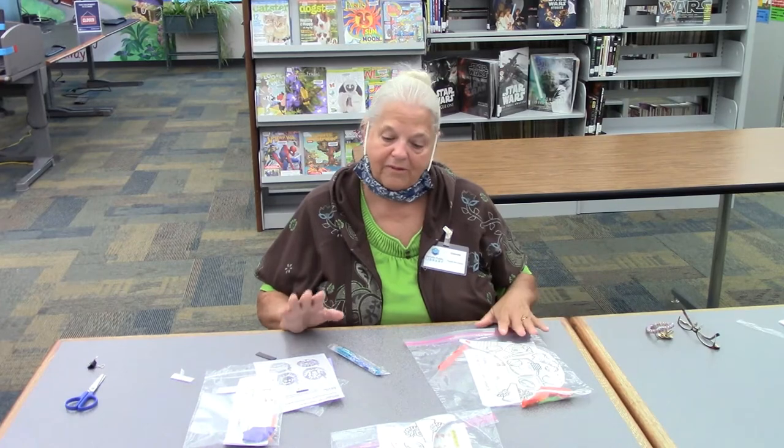Hi everybody, it's Connie from the Danville Public Library and today it's sports week at the library. So today we're going to show you how to make two different crafts that you can pick up here at the Danville Public Library.